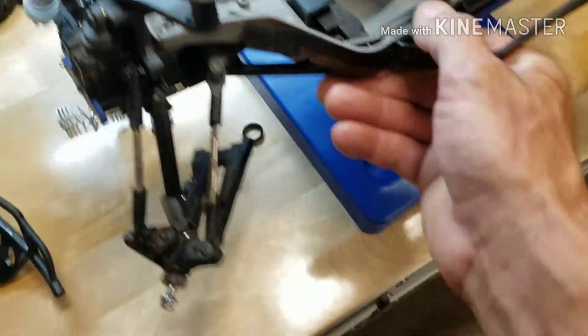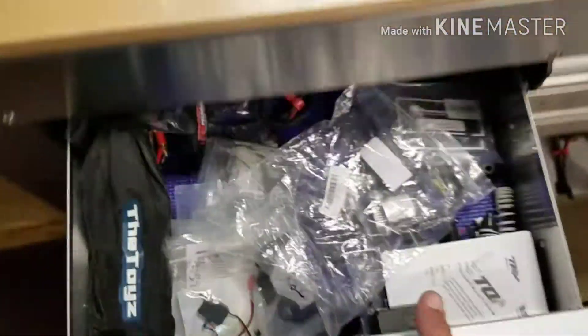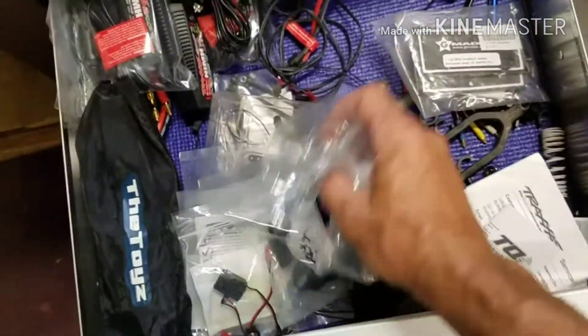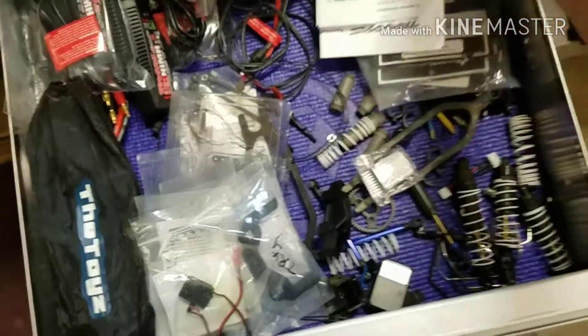All right, bent the driveshaft. So: a-arm, driveshaft, probably a shock. But when you come in here and you do stuff like this, you're just like, you know what, I need shocks.